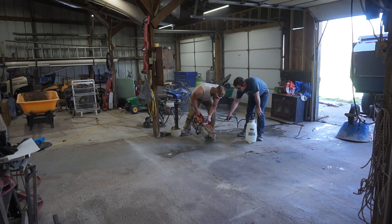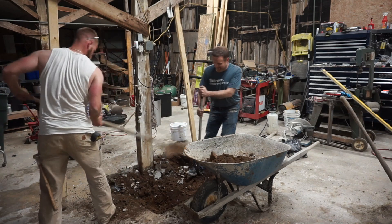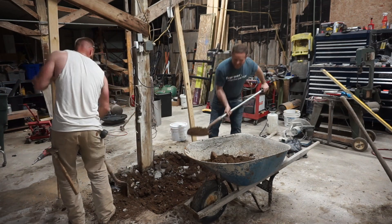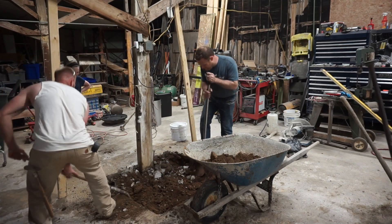So I worked with a structural engineer, and we came up with a plan to cut out a square of my concrete, how deep I needed to dig down, and how far I needed to key it in underneath the concrete to be confident that I have a good, solid foundation for my lift. This is a 10,000-pound lift, and I didn't want to take any chances.